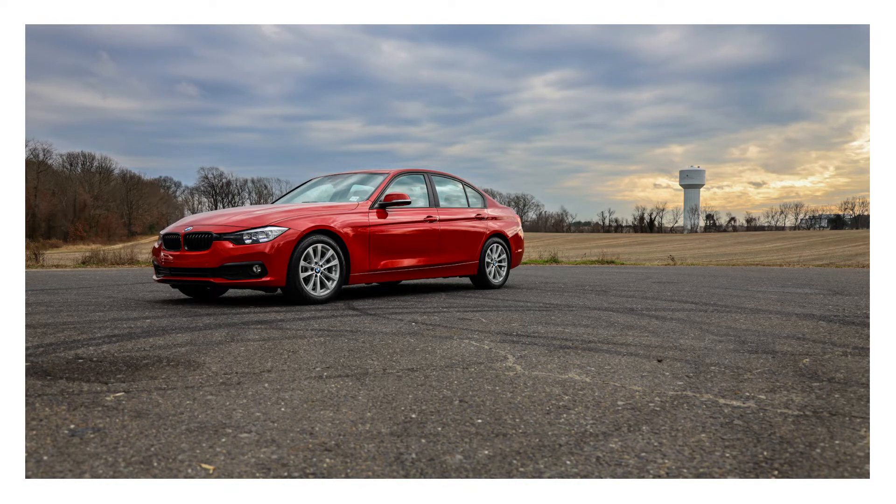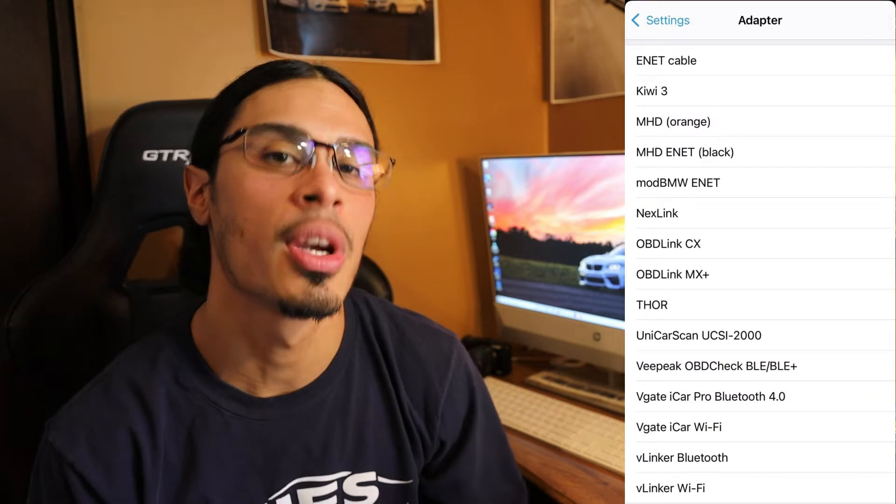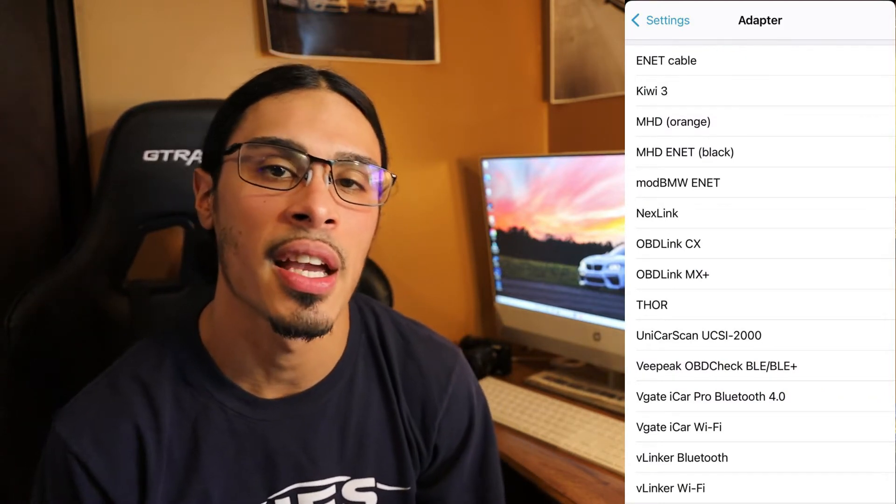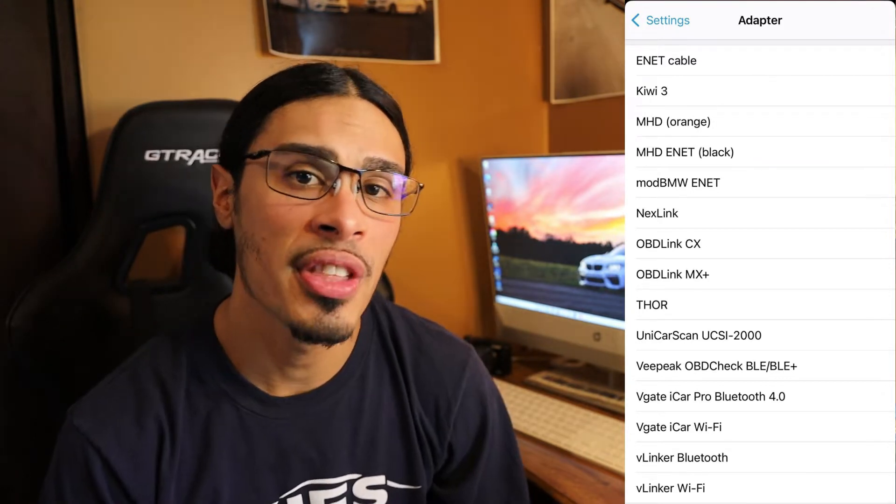I use BeamerCode all the time to code my 2 Series M235i, and we're going to have a ton of videos coming on coding the F30 — the Melbourne metallic red 320 we recently picked up. With an app like BeamerCode there are two options to connect to the Keys Wi-Fi adapter: the E-net cable option and the MHD E-net cable option. Both give you access to connect to BeamerCode and code your BMW. I also use the application for flash tuning and data logs with Boot Mode.